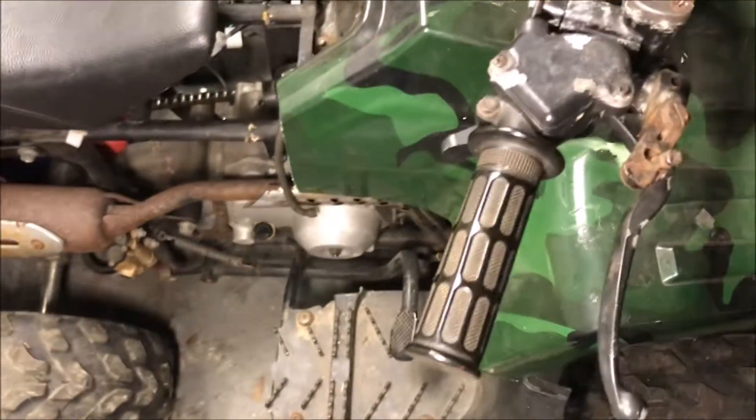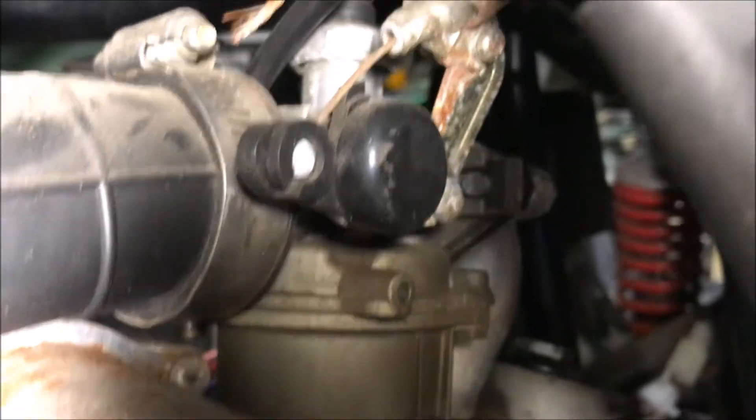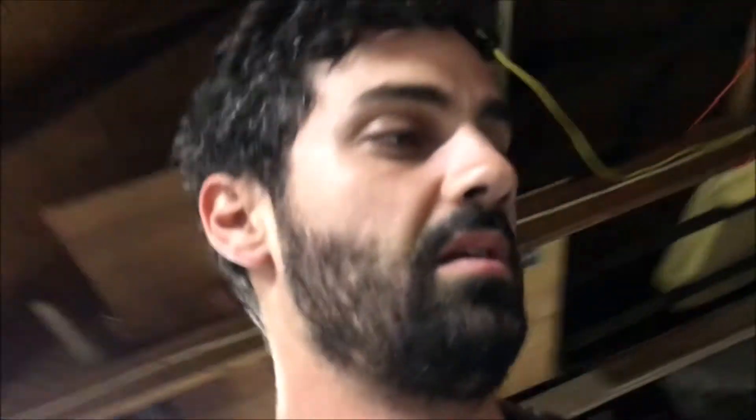Here's a 125cc — I think this is a Peace Sport made by Taotao. If you look at this carb, it's a 125 and it also has the PZ19 on it, but this one has the auto choke, so you'd need to get the one with that little cable choke. That's all there is to it — try to match up the picture to what you've got. I'll throw links down below for the round bowl PZ19 and the rectangle bowl PZ20. If you have questions about your bike or ATV, hit me up and I can try to help you identify it so you can order the right one. Thanks for watching.